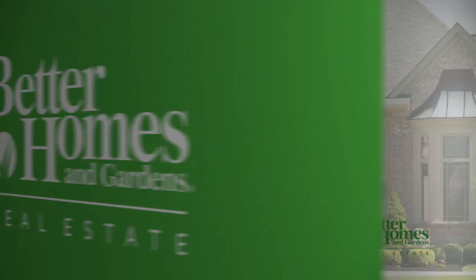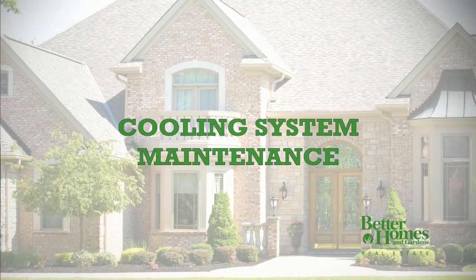Better Homes and Gardens Real Estate is proud to offer professional and practical advice to homeowners through our do-it-yourself home maintenance video series. Hi, I'm licensed contractor Brian Kelsey. Though you should have your home cooling system inspected once a year by a qualified technician, there are several simple maintenance procedures that you can perform yourself.